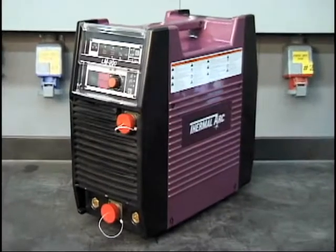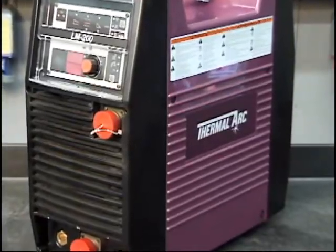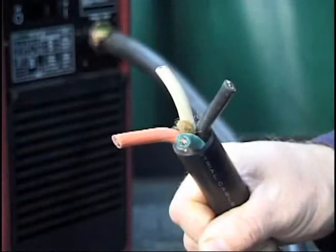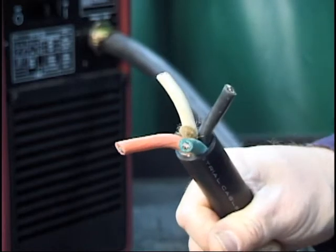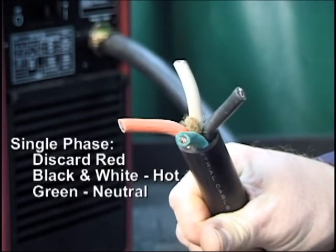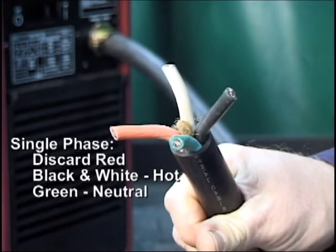Welcome to the LM200 welder quick start video. We'll start with the rear panel. The primary power cable can be connected to either single phase or three phase sources. For single phase input, disregard the red wire and connect the black and white wires to the hot terminal. Connect the remaining green wire to the neutral terminal.